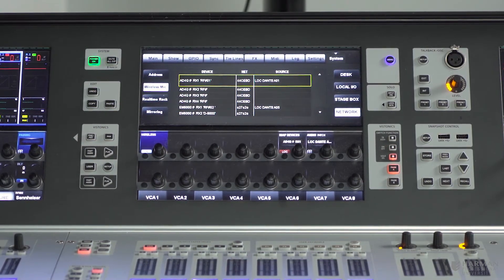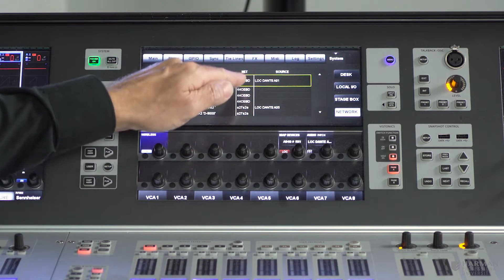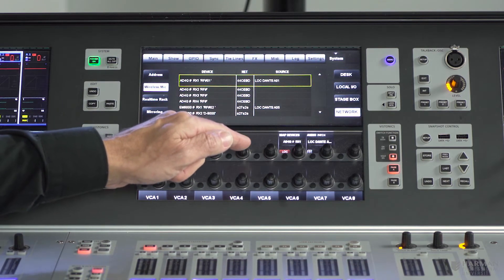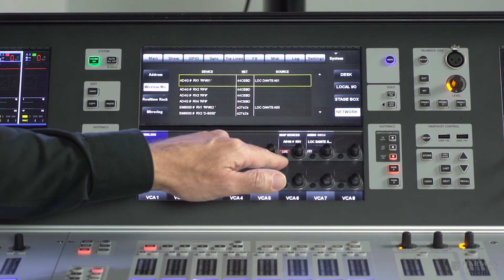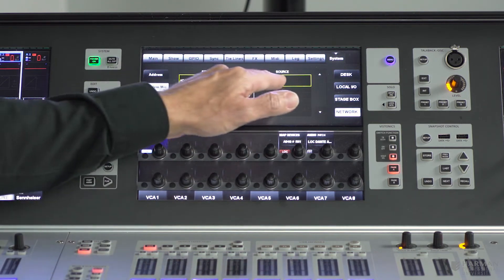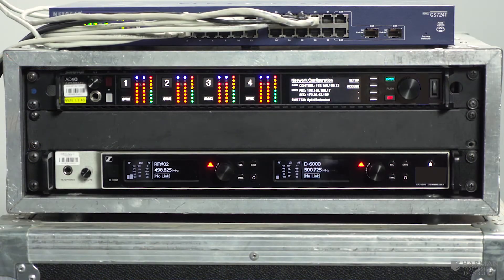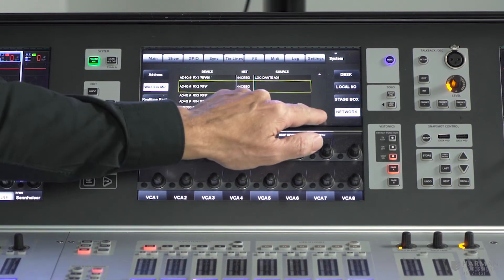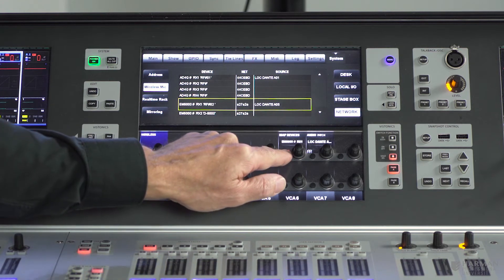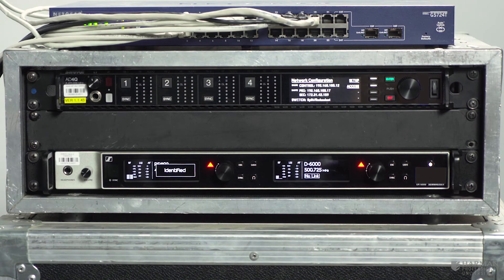Another useful feature is the locate button in the list, which allows you to flash the front panel of different devices to identify them in a physical rack. If you've got a rack of receivers and you're not sure which is which, you can use the locate button. Pressing it on the first Shure channel causes that unit's front panel to flash. Similarly, pressing locate on the first Sennheiser channel shows an indication on that receiver identifying which channel is being located.